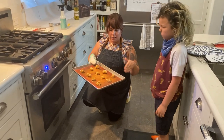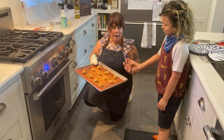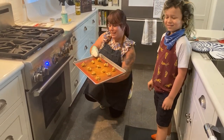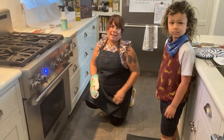We have our cookies all measured out. We're doing minis, so they're going to cook a lot faster than the recipe suggests. We have it preheated at 375. Thank you for doing that, Nalu. We're gonna put those in right now. We're going to check on them about every five minutes because they're so little — we'll be back in a few.